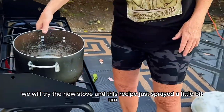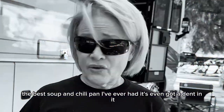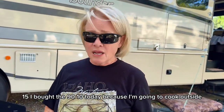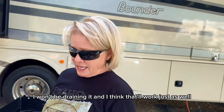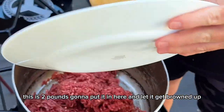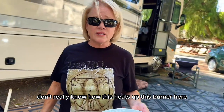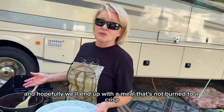Just sprayed a little bit on the bottom of my pan because this is an old pan — the best soup and chili pan I've ever had. It's even got a dent in it. I'm not giving it up. Let's start off this chili with two pounds of ground beef, 85-15. I bought the 90-10 today because I'm going to cook outside — I won't be draining it and I think that'll work just as well, maybe even better. I'm going to put it in here and let it get browned up. We'll probably work on adjusting the temperature, don't really know how this burner heats up, and hopefully we'll end up with a meal that's not burned to a crisp.